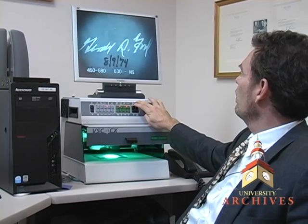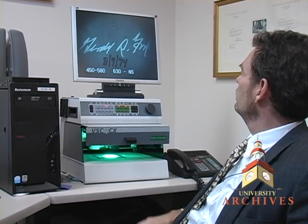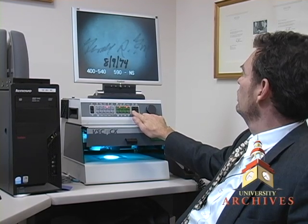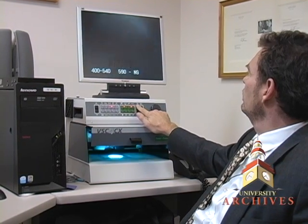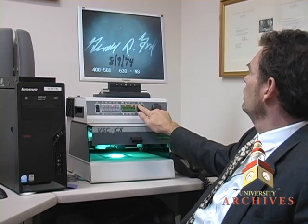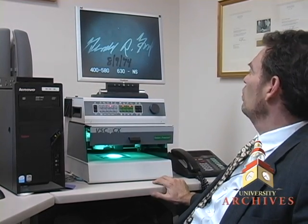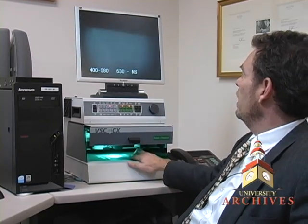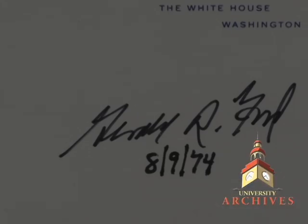You can see it much clearer there — completely different inks applied at different times, although the naked eye shows it looks like it was applied at the same time.